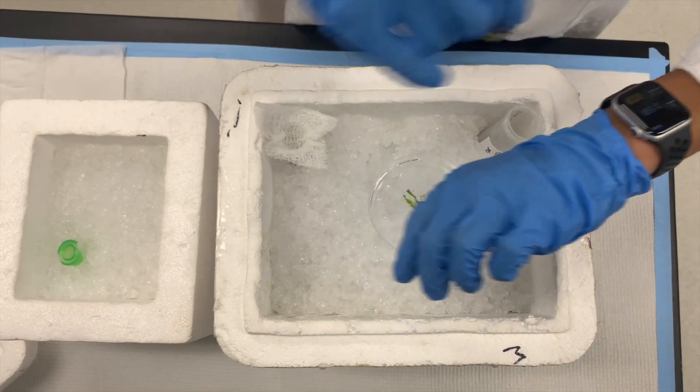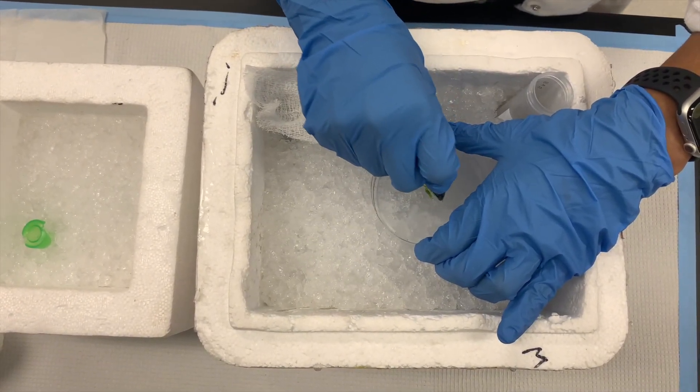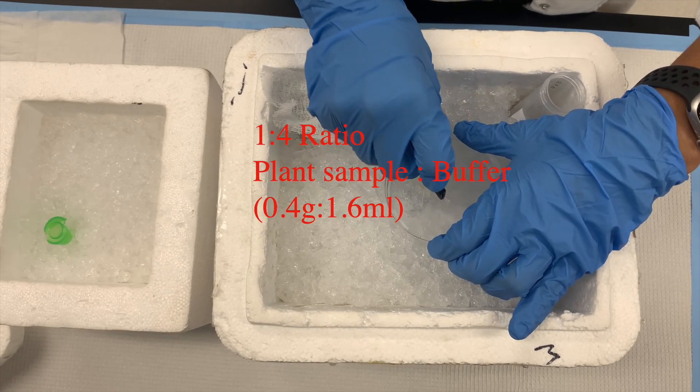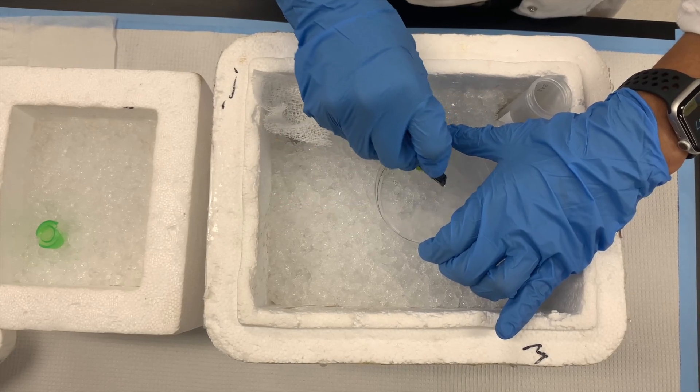We will chop for one minute. Any more time and the nuclei may be damaged according to Galbraith. We will be using a 1-to-4 ratio of plant material to Galbraith's buffer. This gives us the best results.